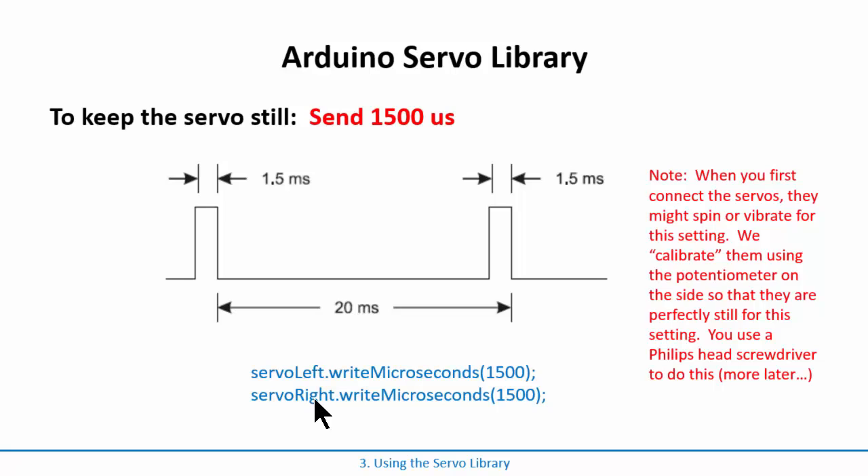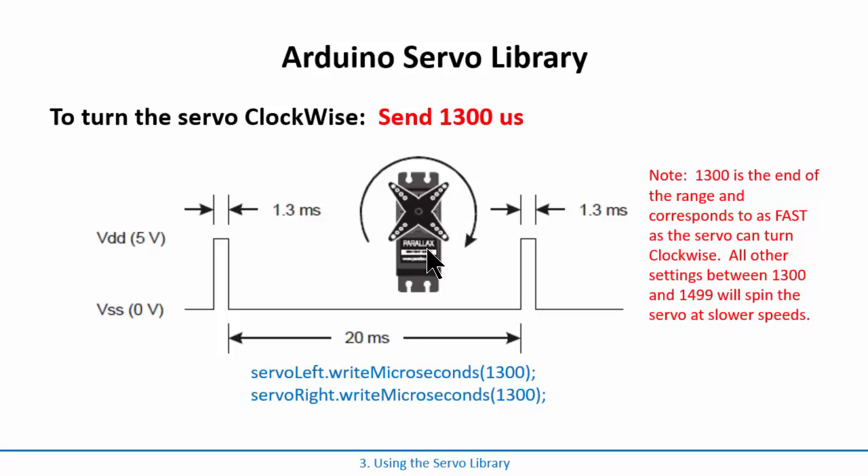The syntax is `servoLeft.writeMicroseconds(value)` — `servoLeft` is the instance name, and the command is `.writeMicroseconds` with a capital M. For the other servo you use `servoRight.writeMicroseconds(1500)`. When you first take the servos out of the box, they need to be calibrated: sending 1500 microseconds should make them sit still, but they may spin or vibrate a little. There's a small Phillips head screwdriver in the kit to adjust them — we'll do that in the next activity.